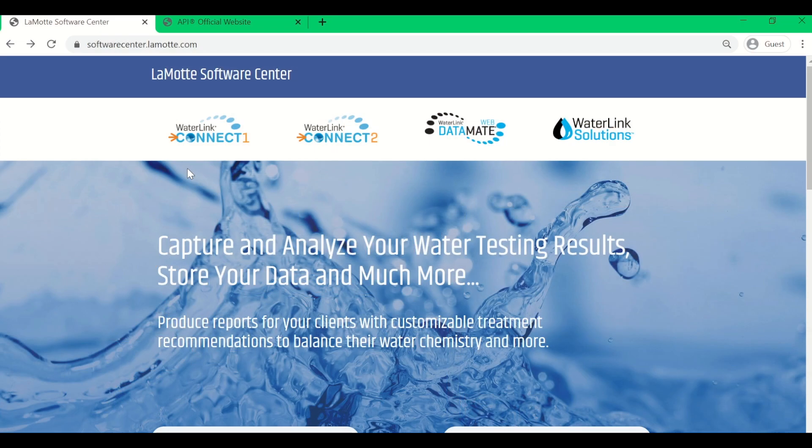Now that you have received your Aquaspin meter kit and know exactly what you will be getting in the kit, let's get to downloading the Waterlink Connect 2 software and creating your API Aquaspin retailer login. Let's first download the software. You will want to go to softwarecenter.lamont.com. This can be found in your quick reference guide or instruction manual.